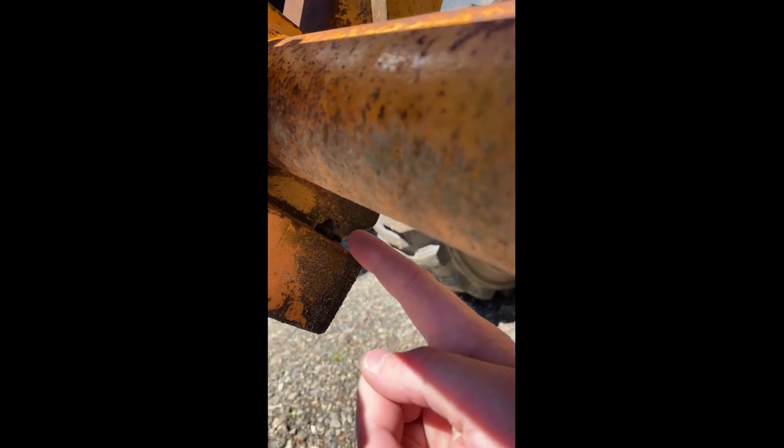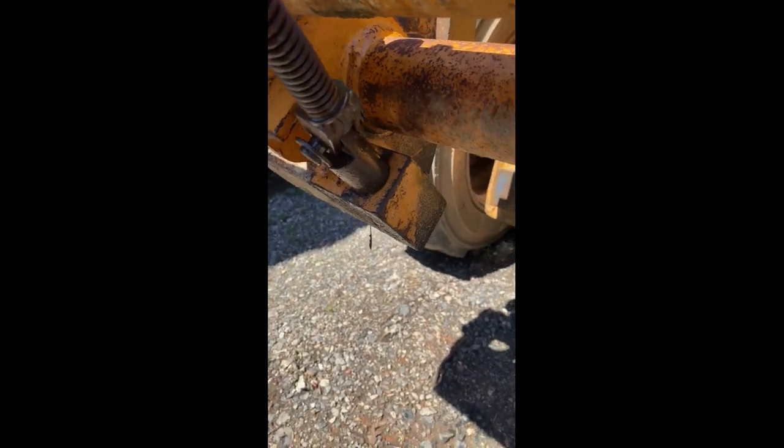There's a grease fitting back here. Keep it greased when you grease your machine and these handles will work like butter.